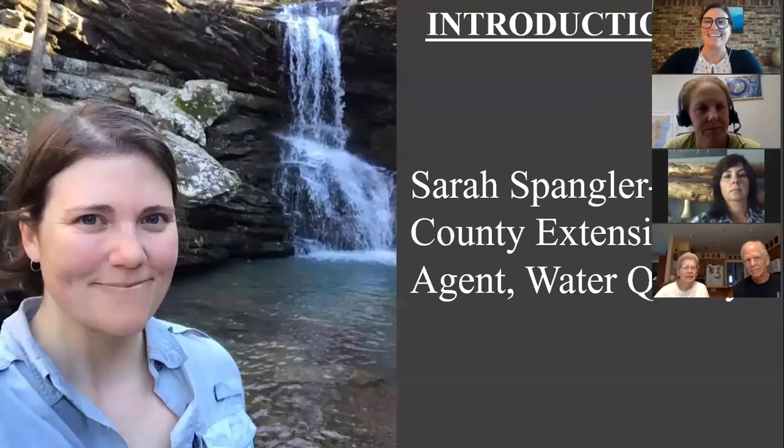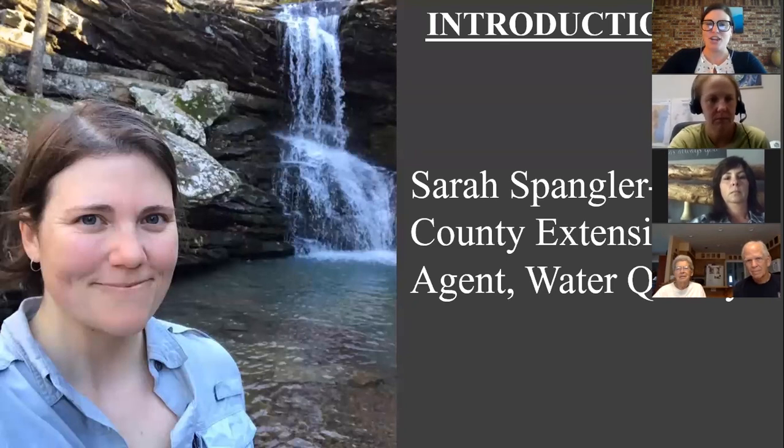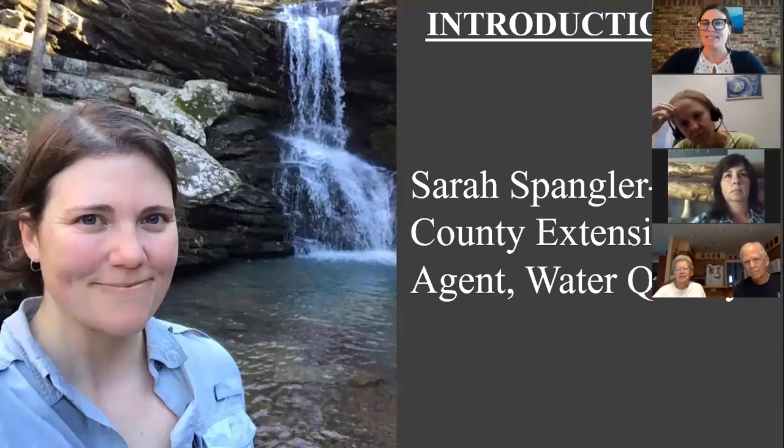My name is Sarah Spangler, I'm also a county extension agent working on water quality. I'm pretty new to the extension service — I just started back in January — so it's been so nice to have Jane to mentor me. I grew up in southwest Missouri and have always been working in the waterways, so it's been a passion of mine. I'm working specifically with Washington County and Benton County and the surrounding areas on the prevention of non-point source pollution in the Illinois River and the Beaver Reservoir watersheds.